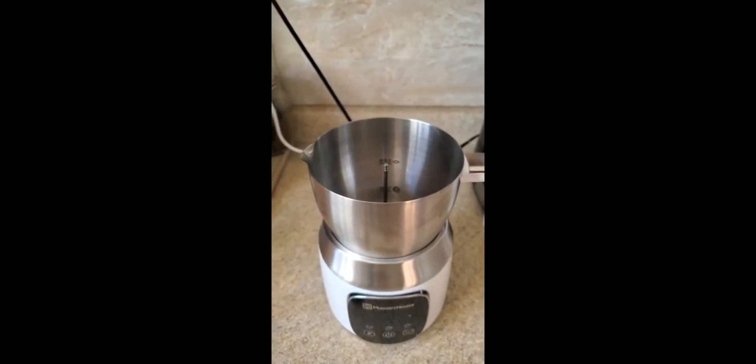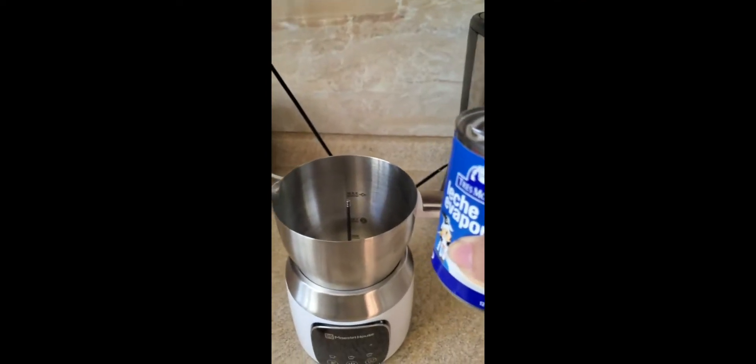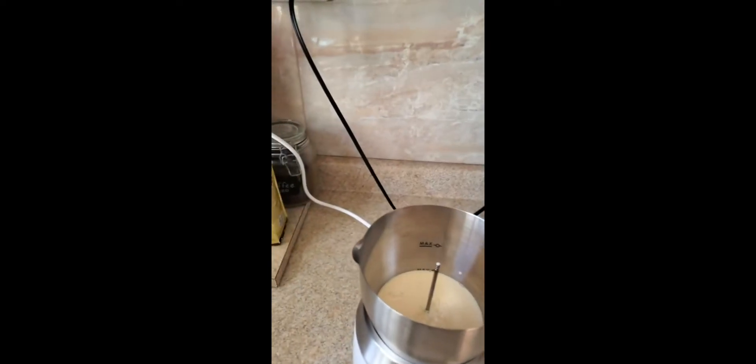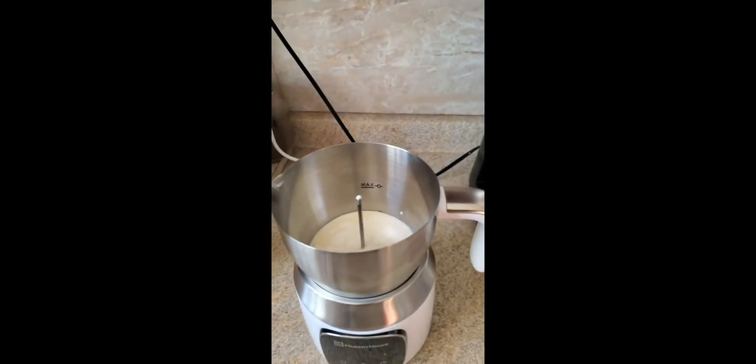Since I'm making coffee for three people, I'm going to use the whole can. Next, I'm going to add plenty of hazelnut creamer and five spoons of sugar.